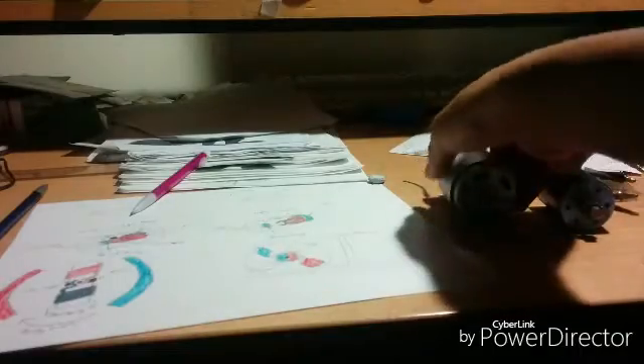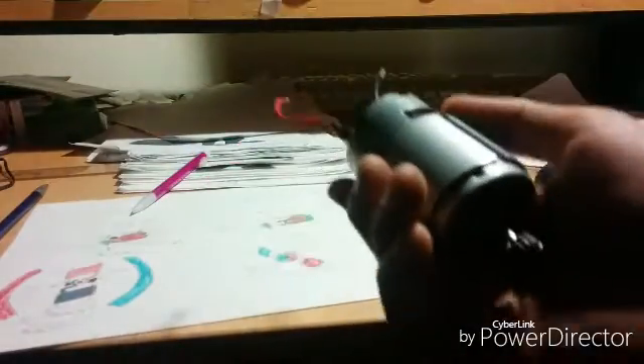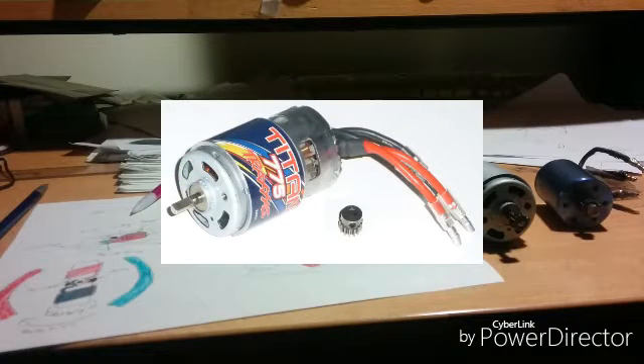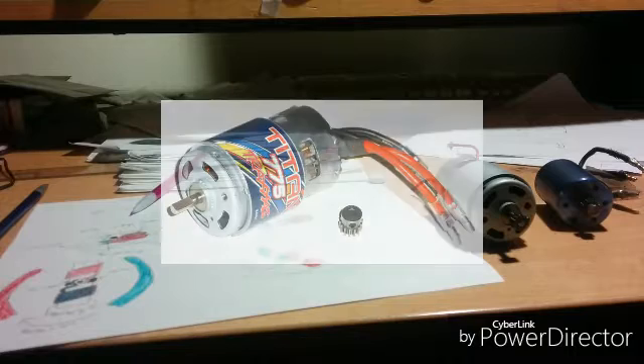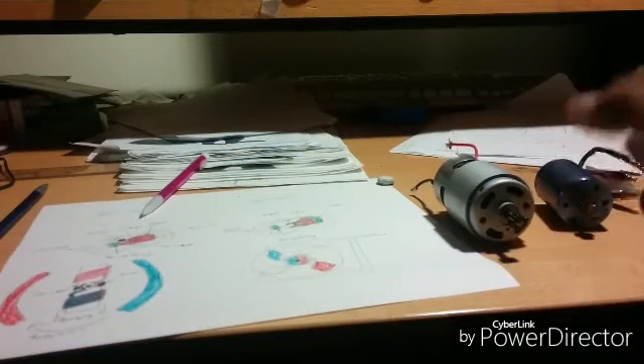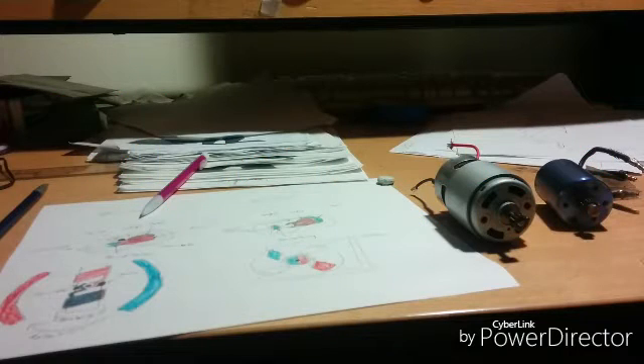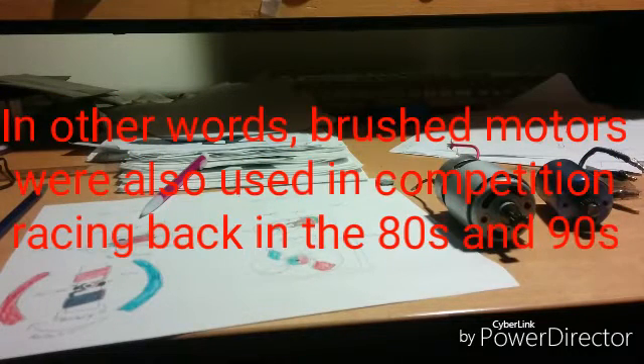Let's start with the brush motor. This one came out of a drill, but it's actually a similar size to some of the big RC motors like the Traxxas Summit — also known as the Titan 70 or 75 size motors. These are pretty powerful, and brush motors are really what started off RC cars, like the Traxxas Stinger.